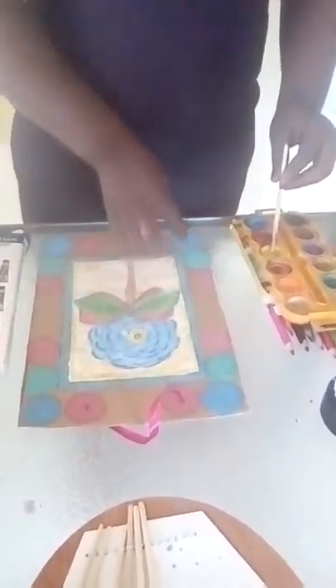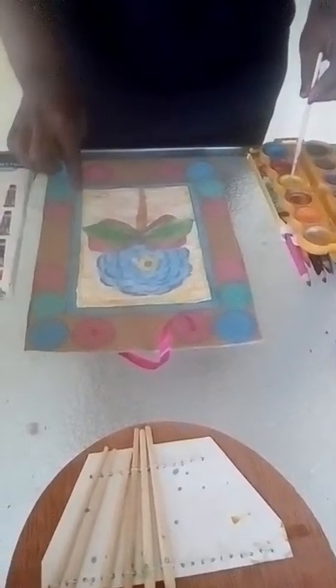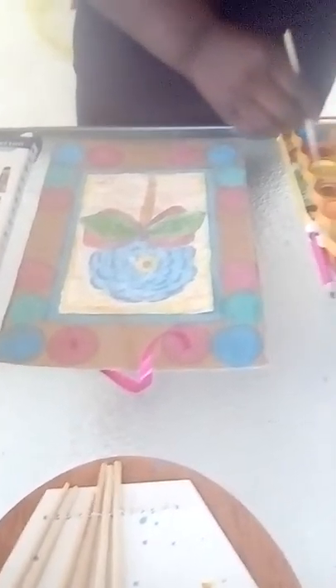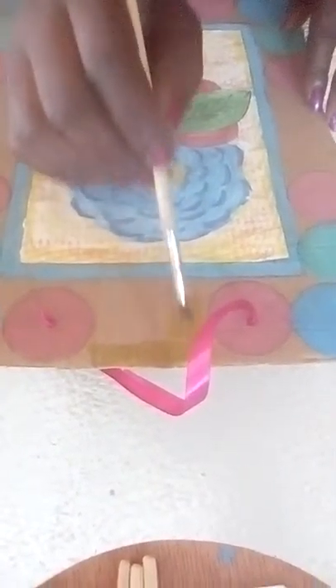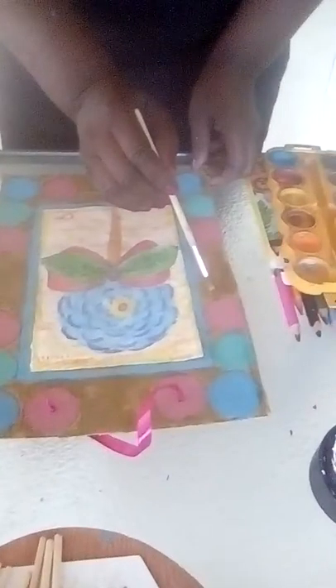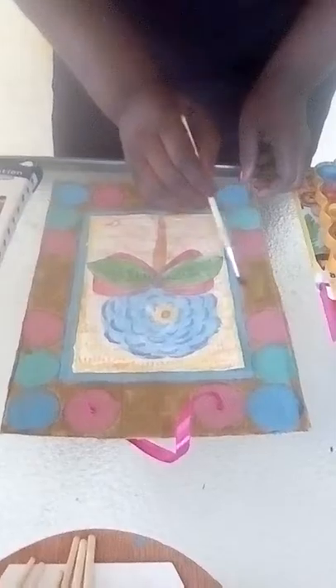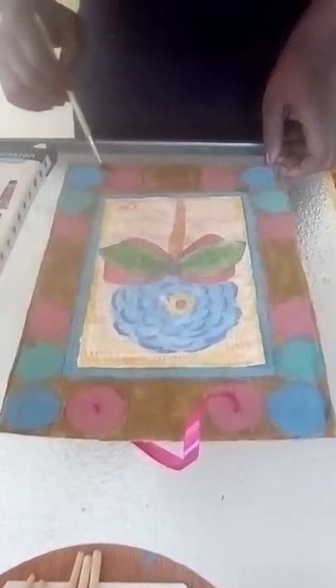Before I decorate my frame with dried leaves and others, I have to give the other spaces a beautiful color. I'm going to give it a light yellow color just like my background. Using a brush and light yellow, I'm going to give it a yellow color. I'm done with my faint yellow coloring — not too smooth, a bit rough, but nice. Just touches and touches.